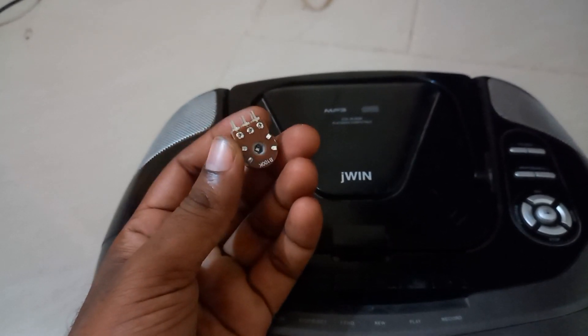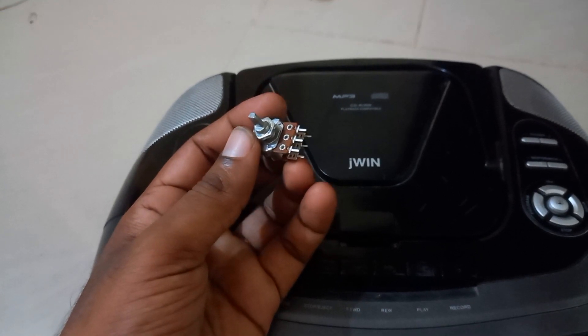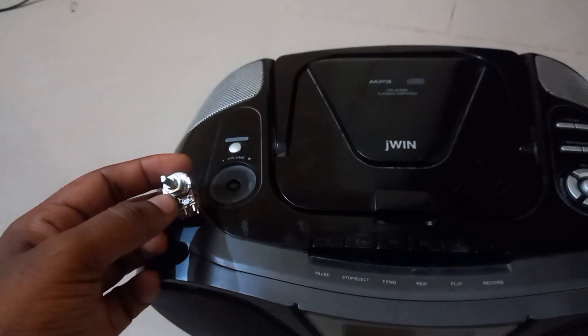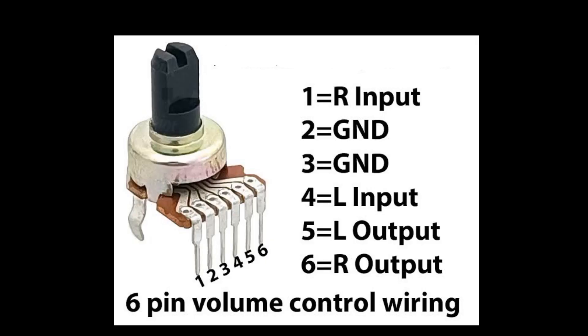When you look, you can see that in the shop, but the thing is that you can use it. You can see the volume controller, and when you use it, we can select it. To see how it is used — if we look at the volume controller, there are 5 pins.